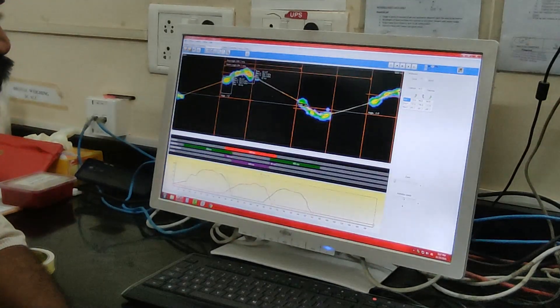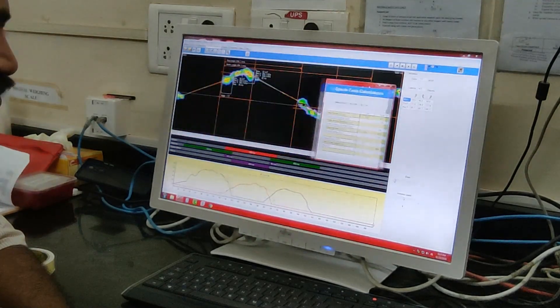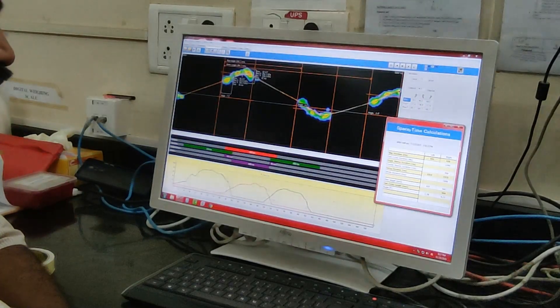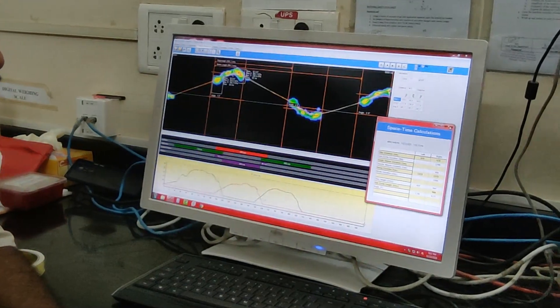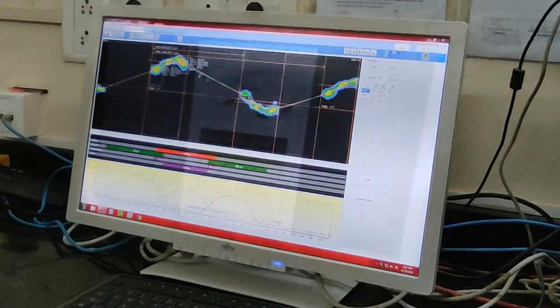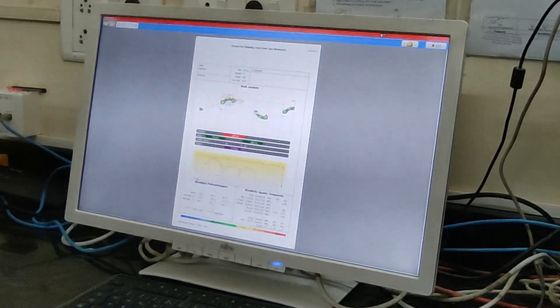These forces are taken in both dynamic — that is gait or walking — and static — that is standing with both eyes open and eyes closed. The software can also detect the sway in the COG, that is center of gravity, and it can be compared across eyes-closed and eyes-open conditions in people with balance issues.